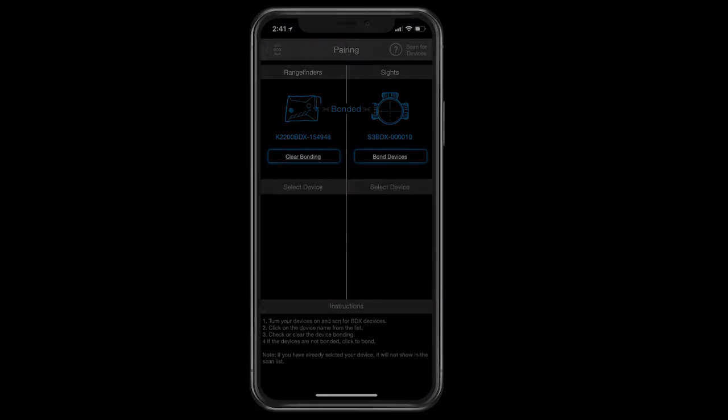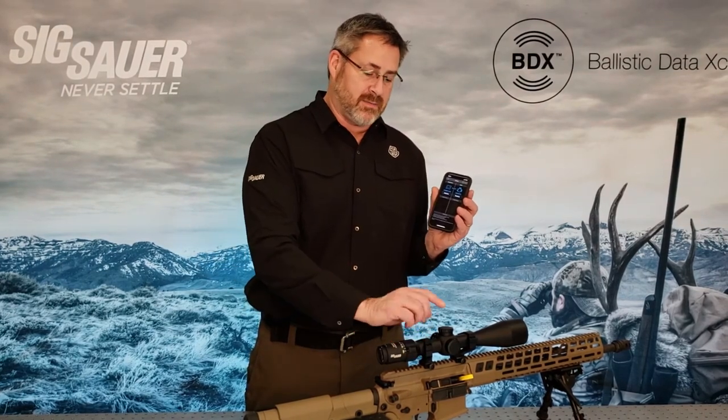At this point your phone has unlocked those devices and it's paired. You only have to go through that unlock sequence one time per phone. Any time in the future when I try to get access to these devices with the BDX app it'll be instant. If you have a different phone, a new phone, or you lend your devices to a friend, they will have to go through an unlock routine. That was designed to make sure that you're in control of your product and somebody else can't mistakenly pair to your devices unless they can physically manipulate your illumination dial or look through your rangefinder.